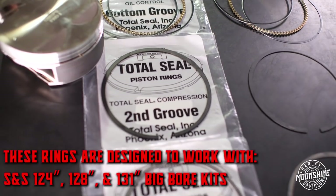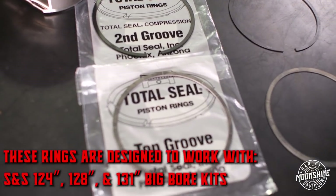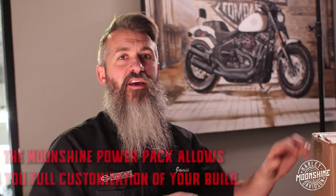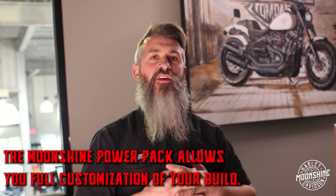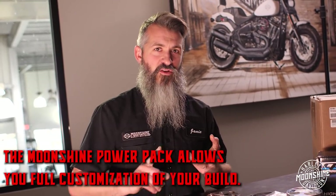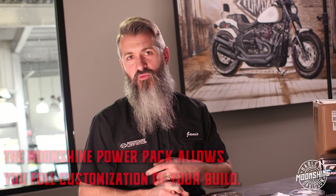These are designed to work with the 124, 128, and 131 big bore kits right from S&S. S&S makes our kit, which is the Moonshine Power Pack — you can get an option with these rings or without. Our kit is à la carte. You can pick your rings, your cam, lifters, push rod tubes. The part number you see here is only available right through us. Now let's get into the rings, why we're running them and the difference.